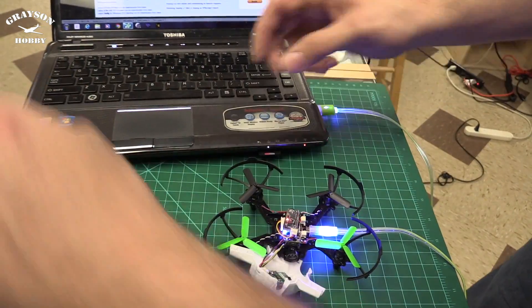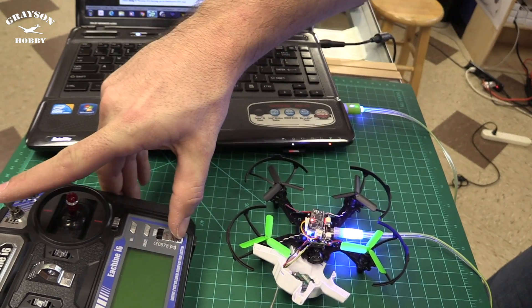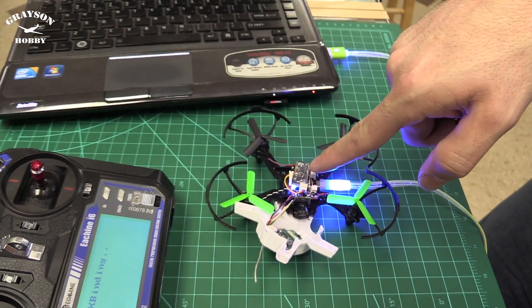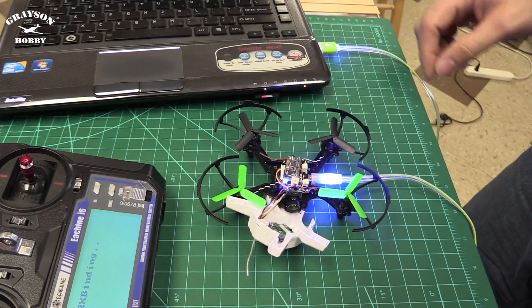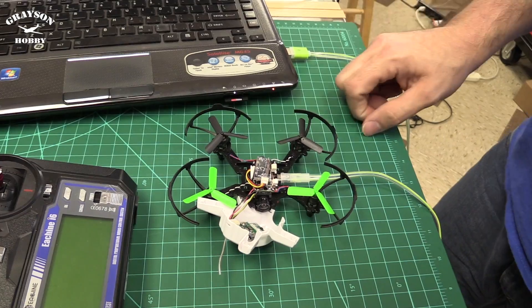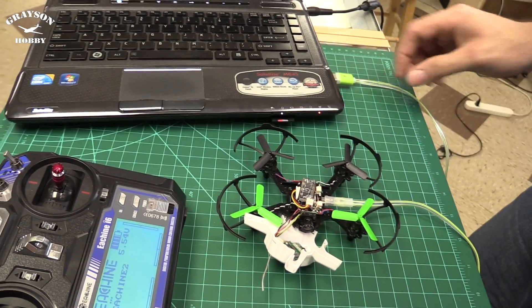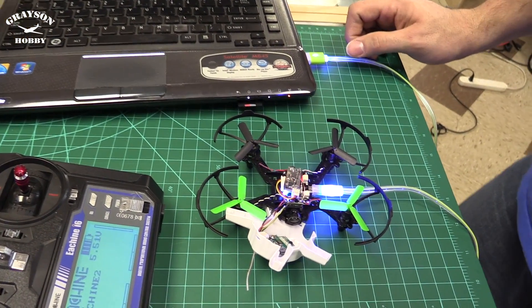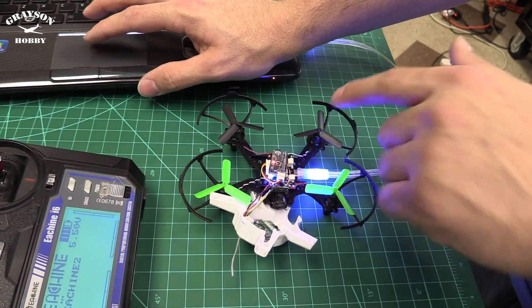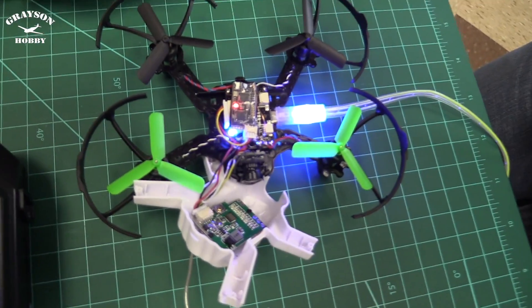So I'm gonna plug in, push the button, hold down, turn on — you'll see it kind of go solid, a really slow flash. Once that's done, unplug the power, turn off the radio, turn the radio back on, plug the power back in. Now we have a fast flash and a solid light — that solid light means we're linked.